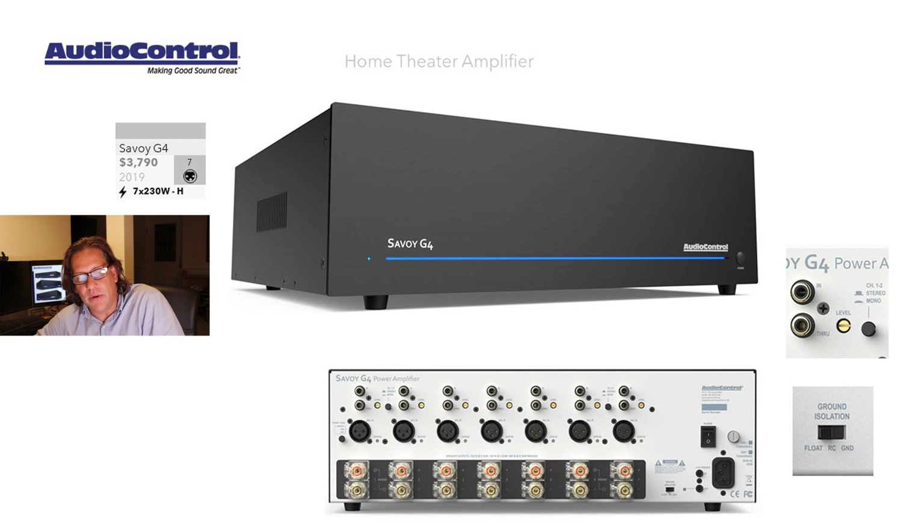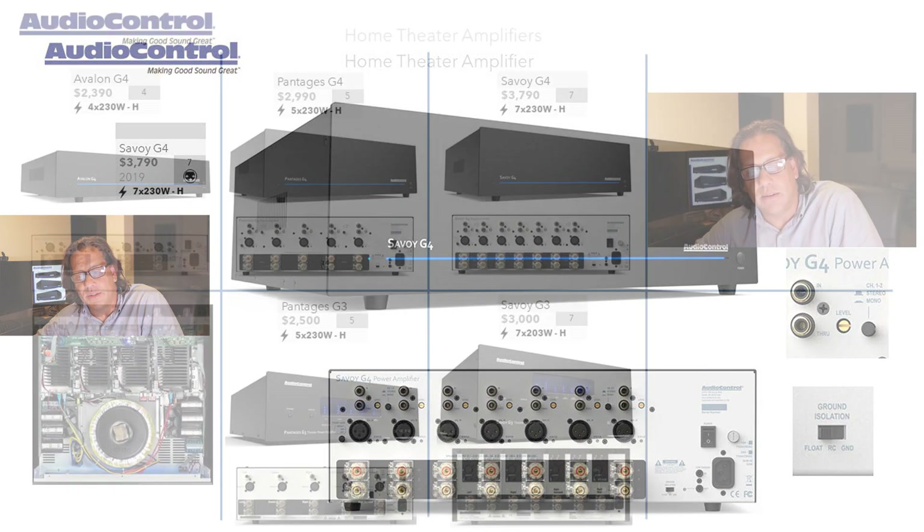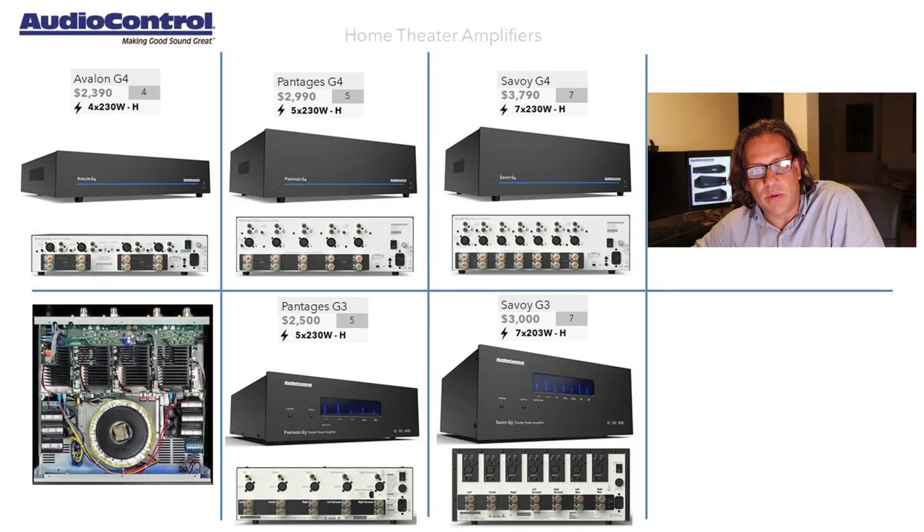That completes the line. Here are all models together on one page. It's a pretty consistent design language — even a Gen 4 would sit nicely paired with a Gen 3 amplifier. The changes in design are not so great that they don't clearly come from the same company. You can see how they scale up with channels and the price increases accordingly. The Gen 3 models had power meters, whereas the Gen 4 do not. As you move between the Avalon, the Pantages, and the Savoy, you're primarily gaining channels.